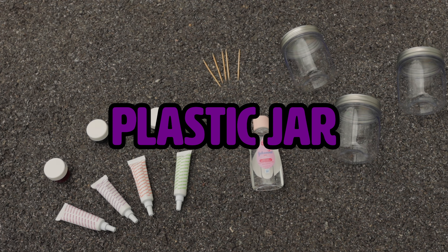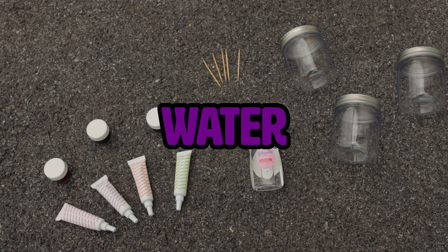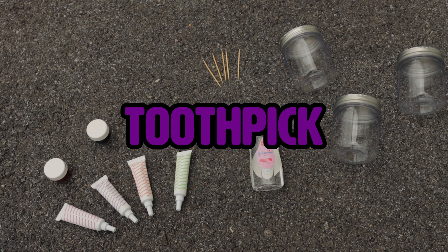What you need is a plastic jar, water, oil-based food coloring, and a toothpick.